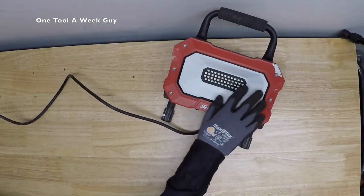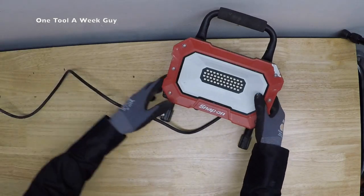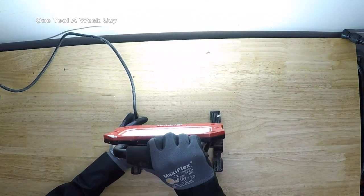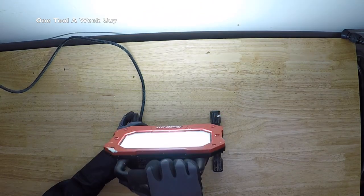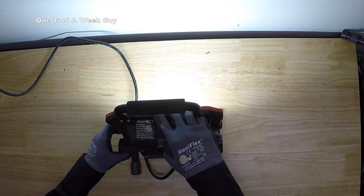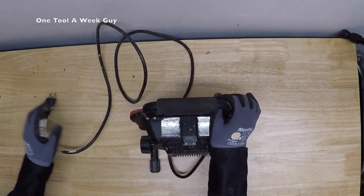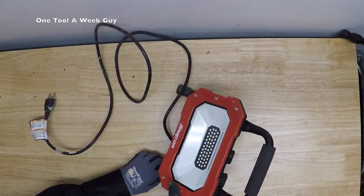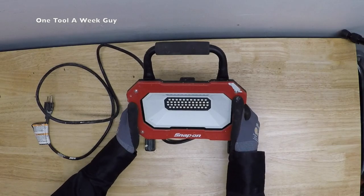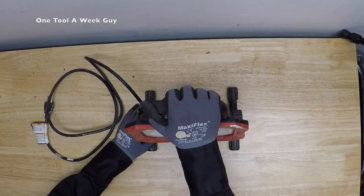It has a six-foot three-prong cord. Let's go ahead and turn this baby on — there you go, super bright. It's going to come in handy. On Amazon you can find this for $79.59. I did find it at Costco for about $40, which is an amazing deal.